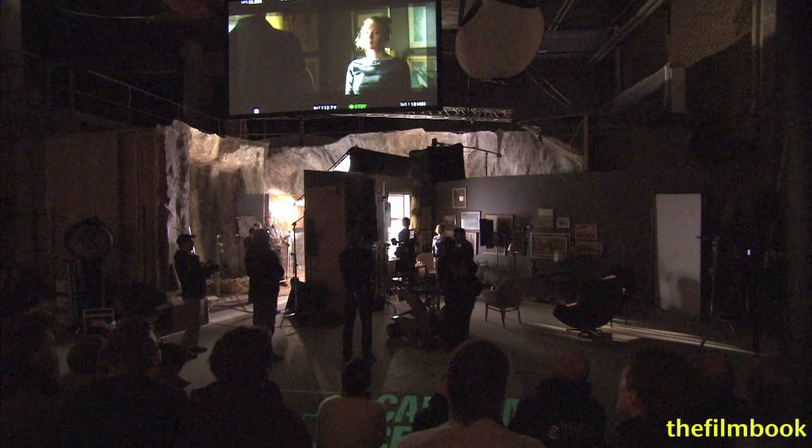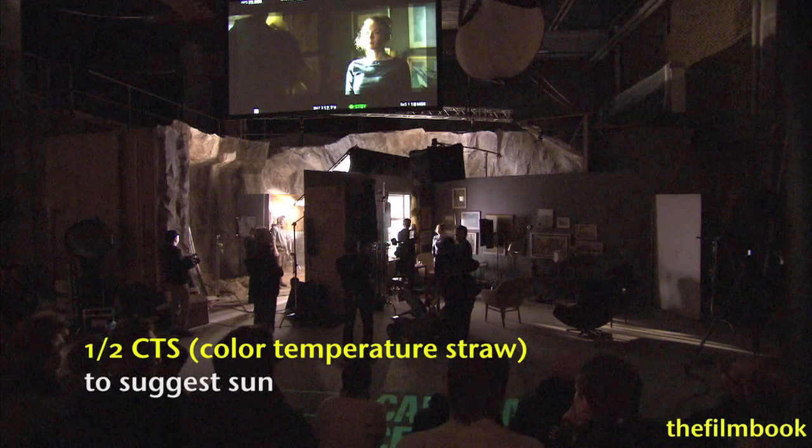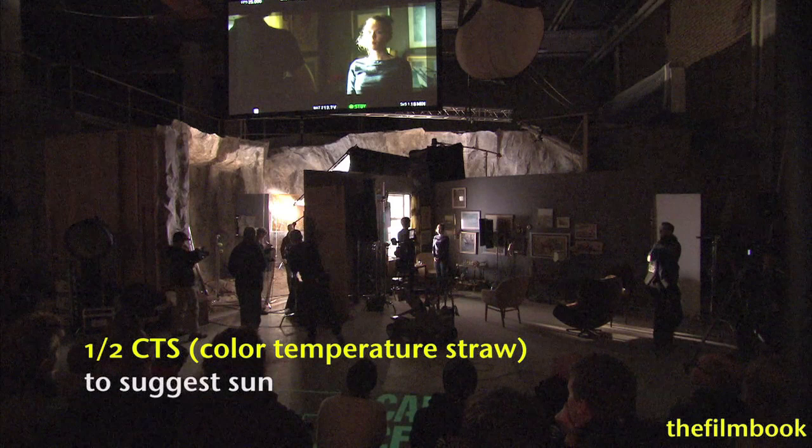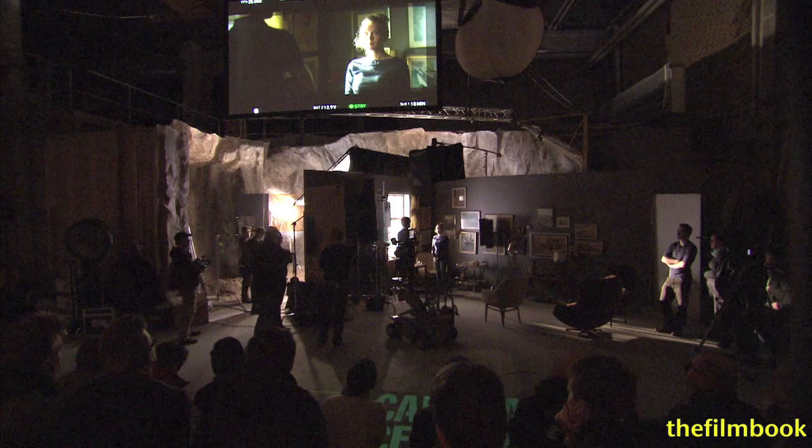I notice you have a CTO frame in front of the 1600. It's actually a half CTS — CT straw — which is a CTO filter, like an 85 filter with a little bit of yellow. I just thought it would be nice that it had a slightly warmer color temperature to suggest that it's sun.